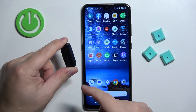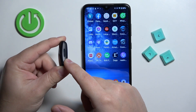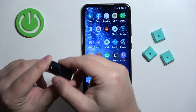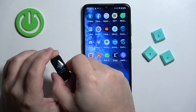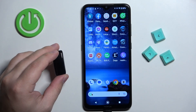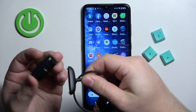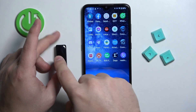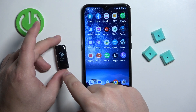You can turn it on by pressing and holding the touch-sensitive buttons on the sides of the smart band. Press and hold both of them and keep holding until the smart band turns on. Alternatively, you can plug it into a charger and it should turn on automatically once you plug it in.